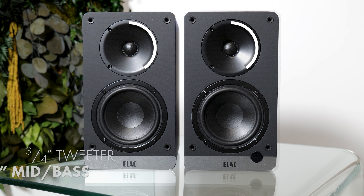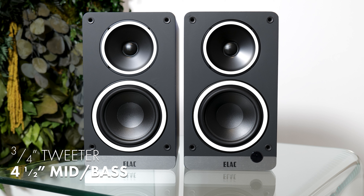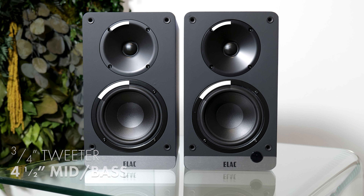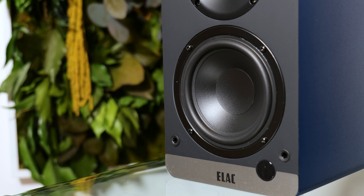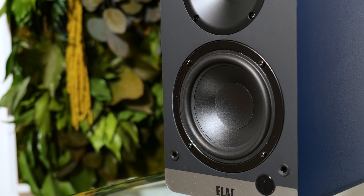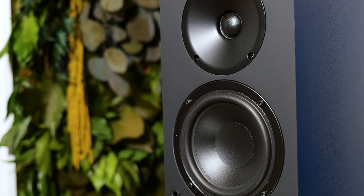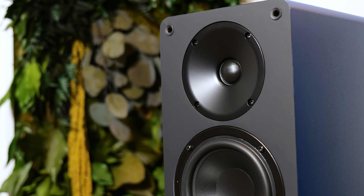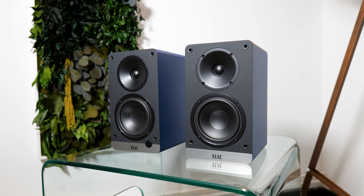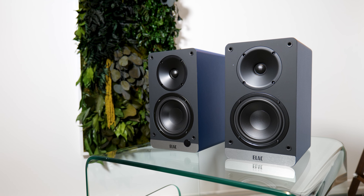The sound is delivered via a 3.25 inch soft dome tweeter and a 4.5 inch polypropylene mid-bass woofer, all powered by the two aforementioned 50 watt Class D amplifiers. They sound really decent — well balanced, good levels of detail, and respectable bass weight for such a miniscule cabinet. They're obviously not going to fill a big room with chest-thumping bass. There is a limit to what a 4.5 inch drive unit can do, but there's always the option to add an additional subwoofer with that pre-output if desired.